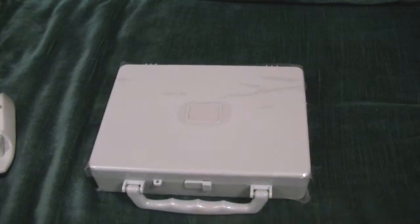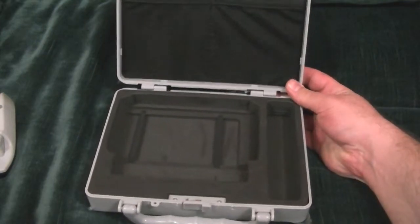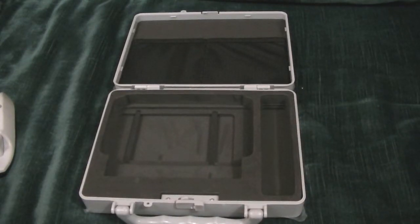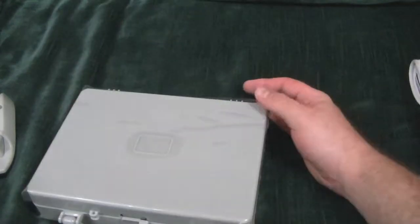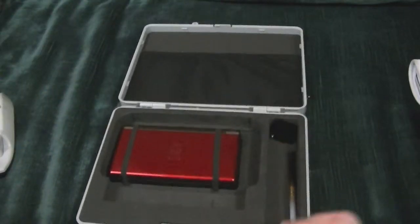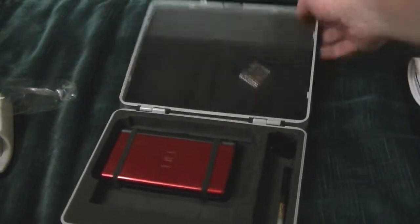So here we are with the case. First of all, it takes two hands to unlock. A place for your styluses, I'm guessing, goes over there, and a spot for the DS over there. Let me go ahead and get my DS. And then I guess you put your stylus over there. And there you go, you're off. Then when you get to wherever you're going, you open up your case. The foaming is nice, I really like it. And here is your DS game — here's where it goes.